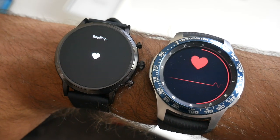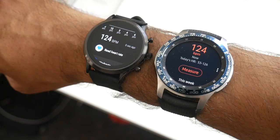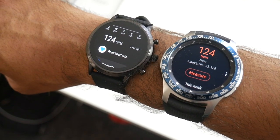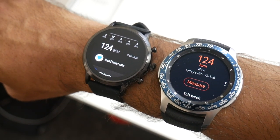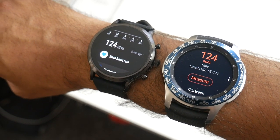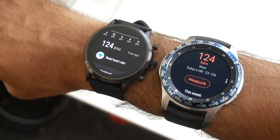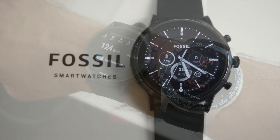With both watches on the wrist, I ran a quick heart rate test at the same time. The results are 124 beats per minute on both watches — not a healthy heart rate, but I'm not feeling well at the moment and getting quite high fevers. On the plus side, you've got an accurate heart rate sensor in the new Fossil watch.